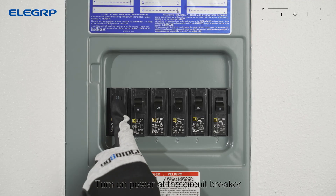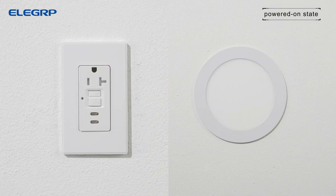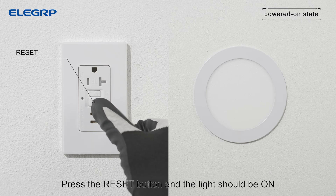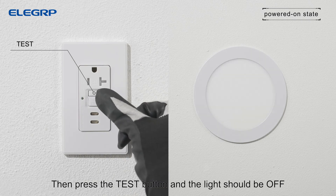Turn on power at the circuit breaker. Plug a light into the outlet and leave it connected. Press the reset button and the light should be on. Then press the test button and the light should be off.